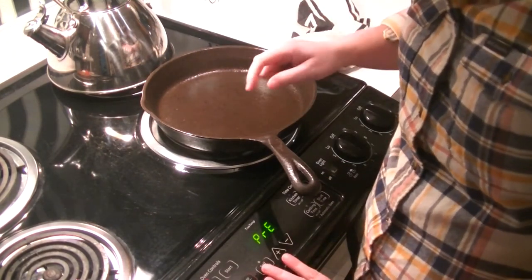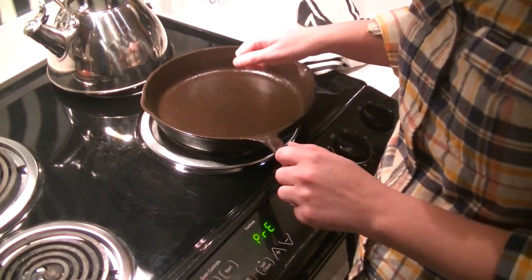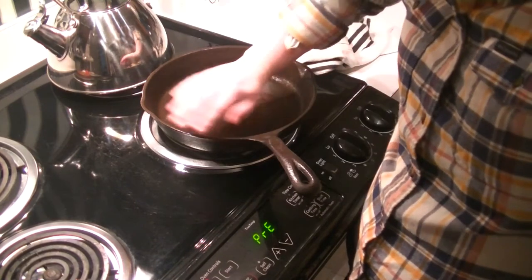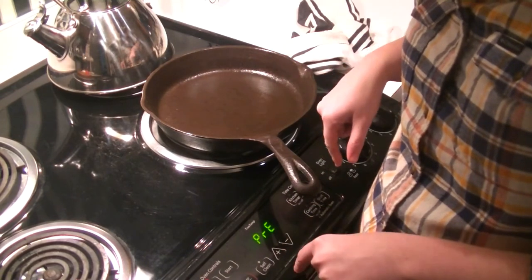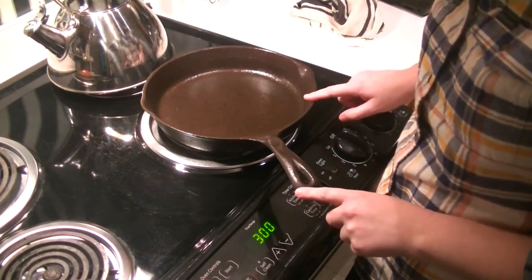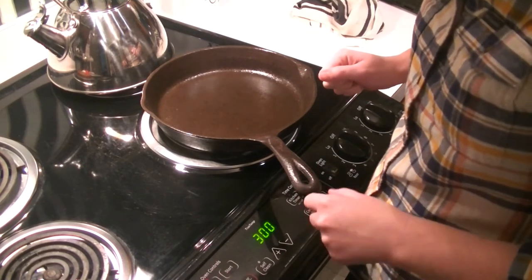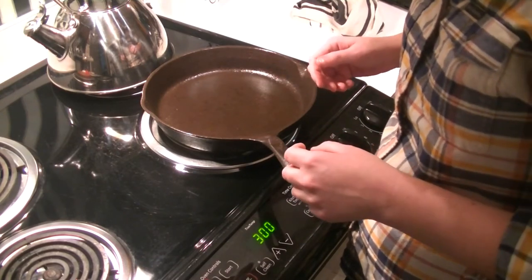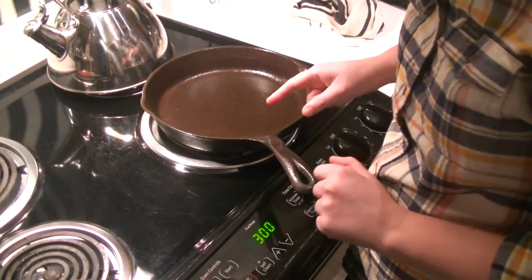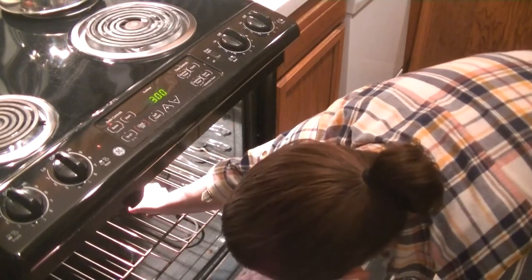A couple of things while waiting for the oven to heat up: if you mess up seasoning your cast iron skillet by leaving too much oil in there and you flip it over in the oven and it comes out with little black dots around the edge, you can just take some sandpaper and sand it down, or put it in the oven on self-cleaning mode. Also, don't let the color fool you — it's already black because we burnt it in the oven yesterday, but it still has a reddish color. You want to make sure your skillet is fully black; that lets you know it is ready and seasoned. The oven is ready, so flip it over and place it in face down.